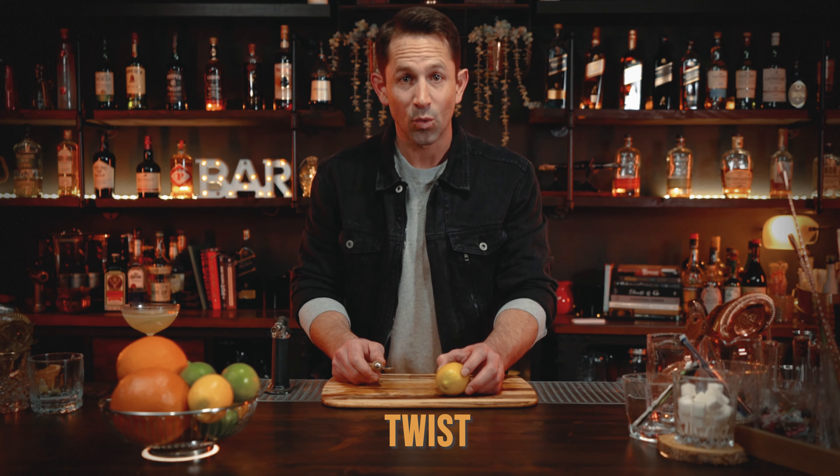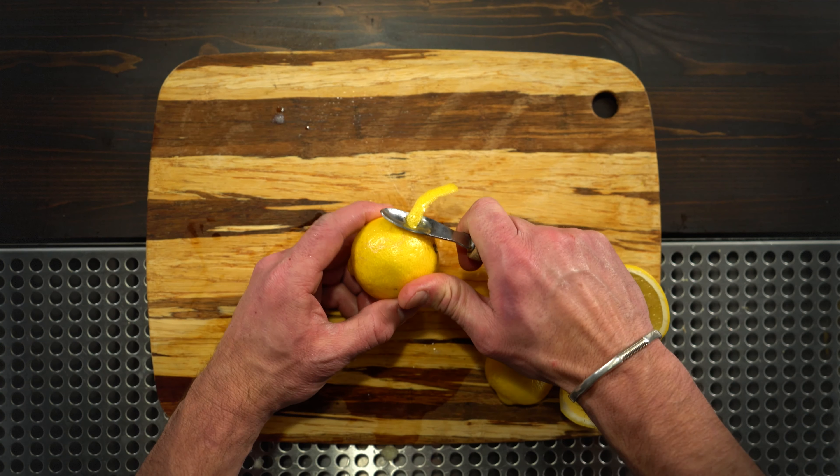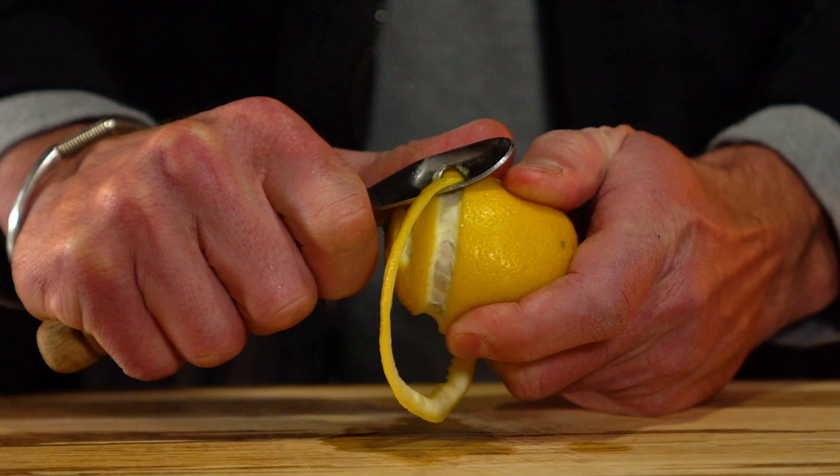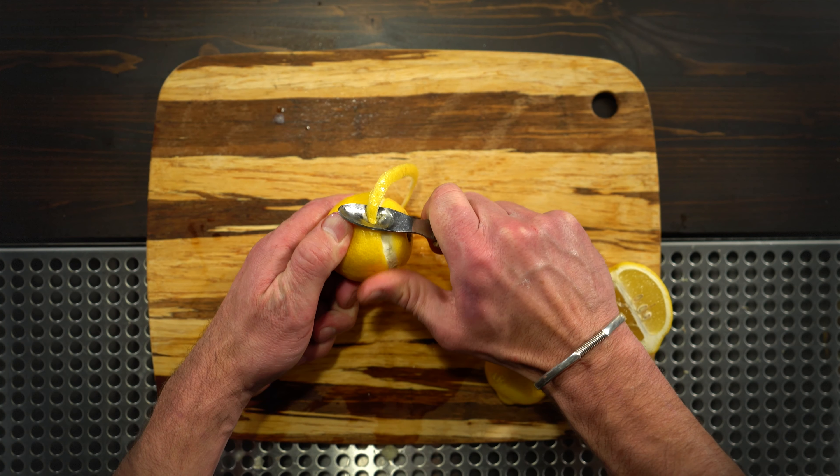There are two ways to make a lemon twist. You can get a channel peeler like this one, run it along the outside of the lemon all the way around, follow the tracks where you just were, and you'll be able to pull a really long, beautiful spiral garnish for your drinks.